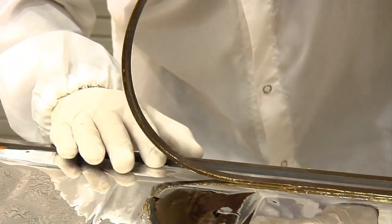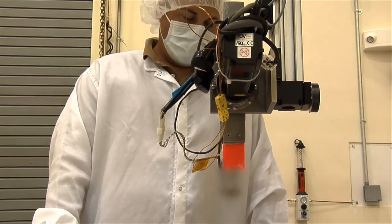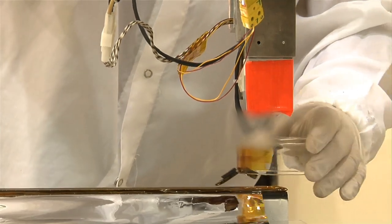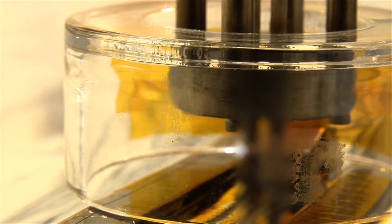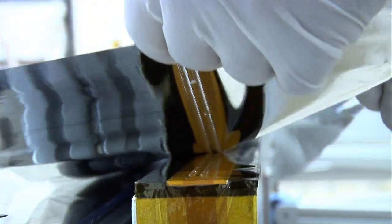Now we've taken them over to the thermal spot bonding machine. The heat comes out of the tips to fuse it together, but not so much that it burns through the bottom. So why do you use a thermal weld — you're not exactly sewing the sun shield together in the traditional sense. You want to maintain the strength as much as possible of the parent material but still have it stay together, without glues or anything else which adds weight.